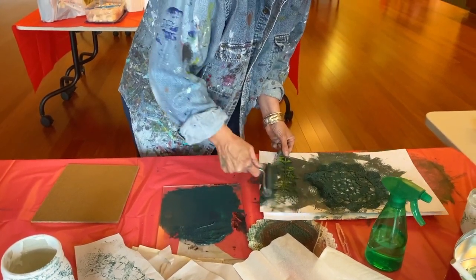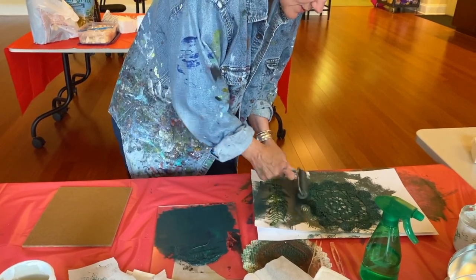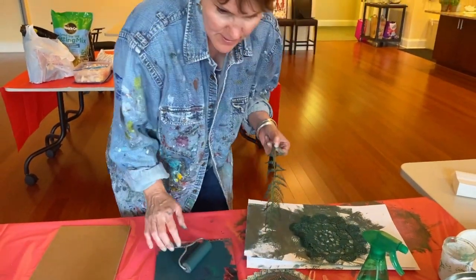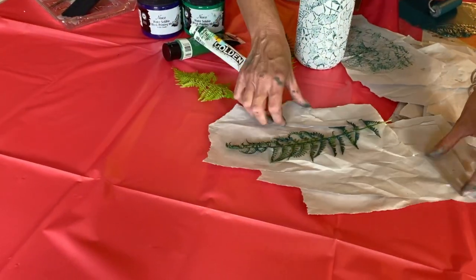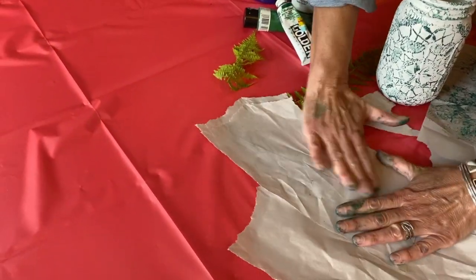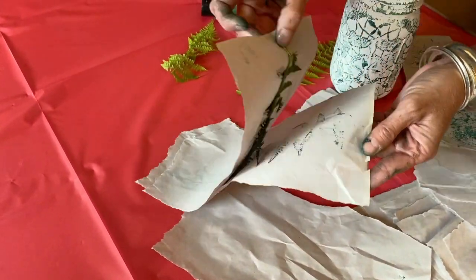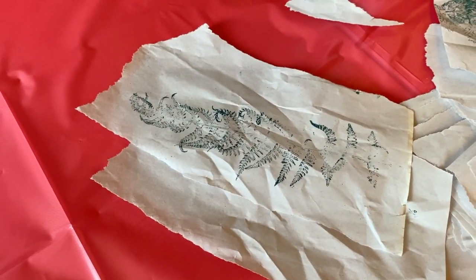I'm only going in one direction when I pull or put the ink on. I'm going to show you with a little piece of paper what this looks like. Ferns are one of my favorites, and this is what it would look like on the ball jar if you were to print it. So just go nice and flat, peel it up, and then you have a nice print. That would look awesome on a ball jar — you could use any size.